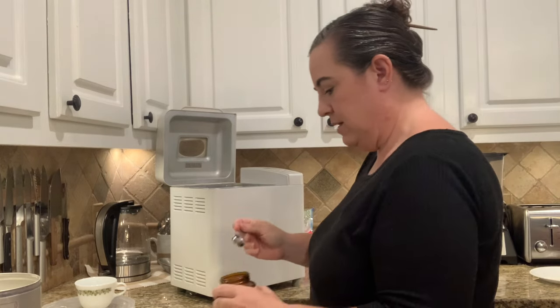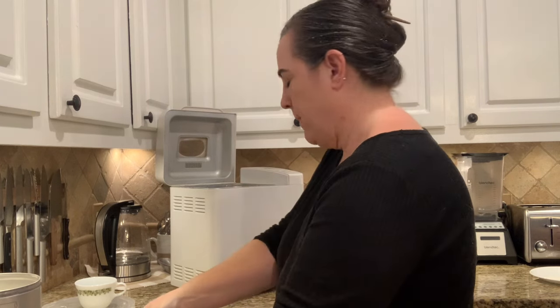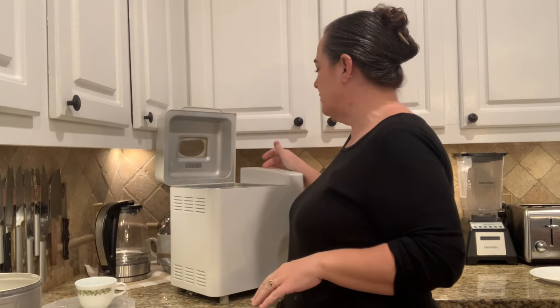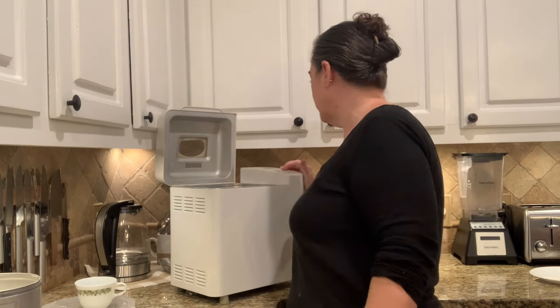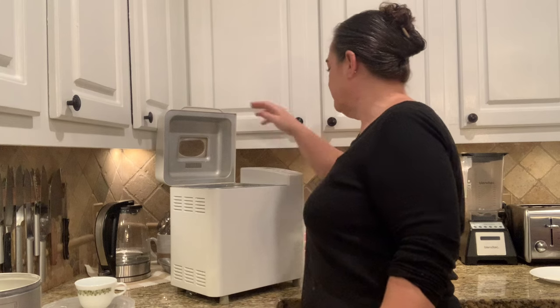The last ingredient is two teaspoons of yeast. Then you just set your bread machine to the dough cycle and let it run its course. Mine is a Breadman Plus from the 1990s — I got it for about two bucks. It's setting number seven, then you push start. It takes about an hour and a half.